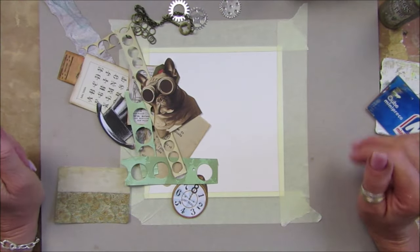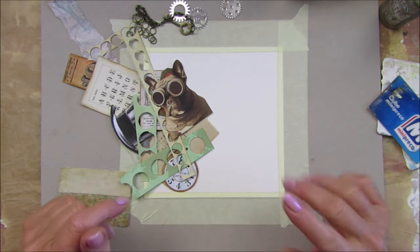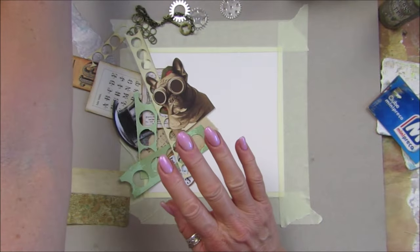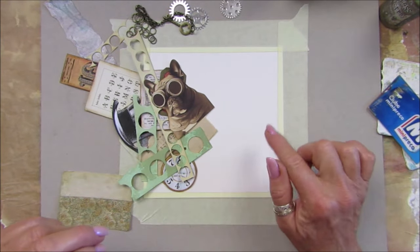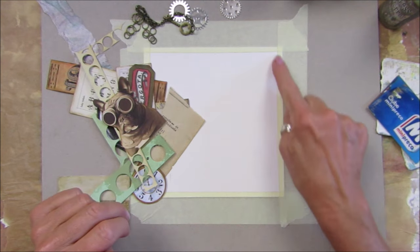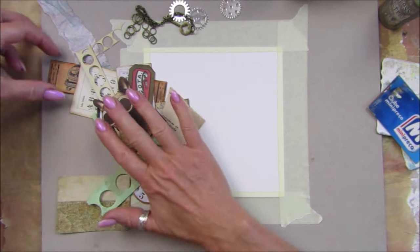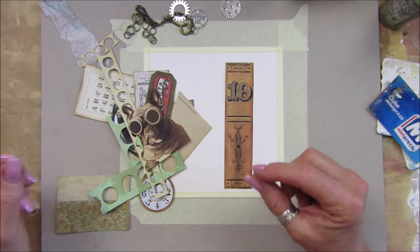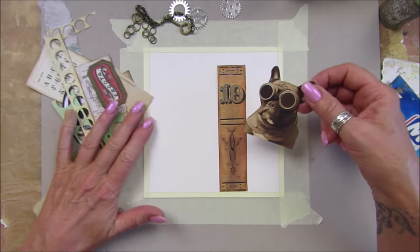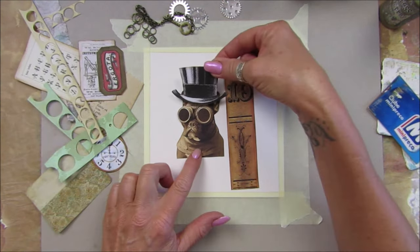Hey guys, welcome back to my channel. It's G from Happiness and Crafting. So today for our mixed media I'm going to do something a little bit different — I'm making a greetings card. I've got a card base which is six and three-quarter inches square, and it's going to be a 10th anniversary card, steampunk style for Andy. I've got this fabulous little doggy on there with his goggles on.